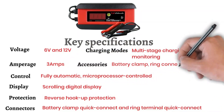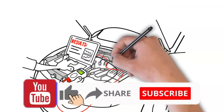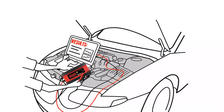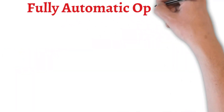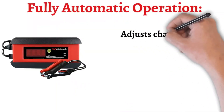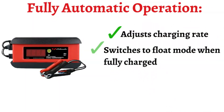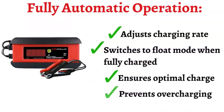The Schumacher SP1297 is a versatile battery charger that offers a range of features designed to make battery maintenance easier and more efficient. Fully Automatic Operation: the SP1297 is a fully automatic charger, meaning it adjusts the charging rate and switches to float mode when the battery is fully charged, ensuring your battery is always at its optimal charge without the risk of overcharging.